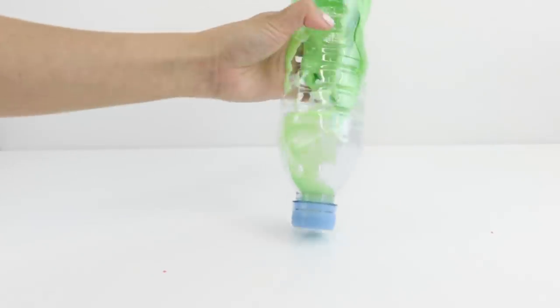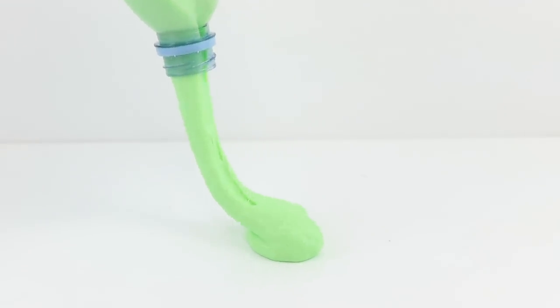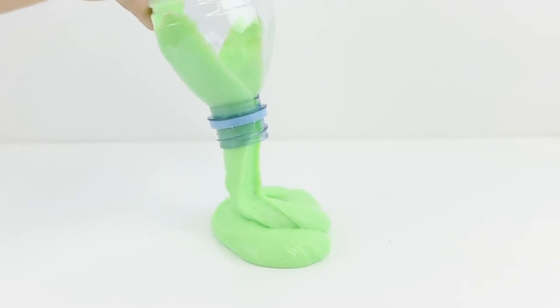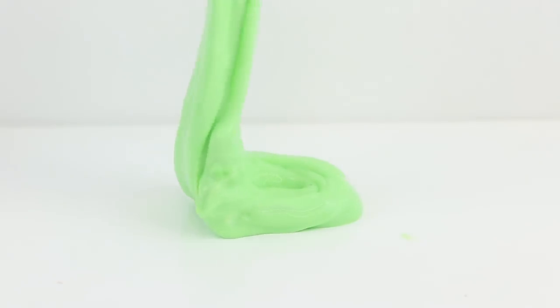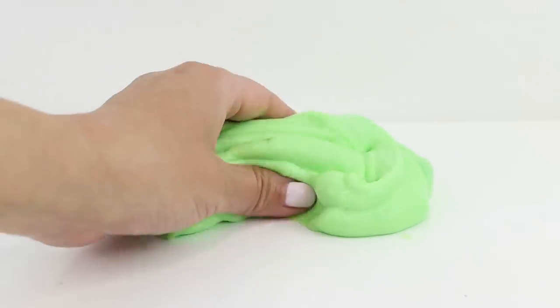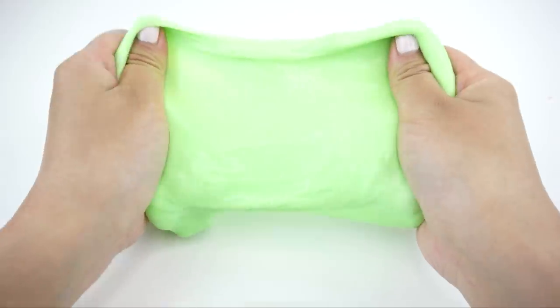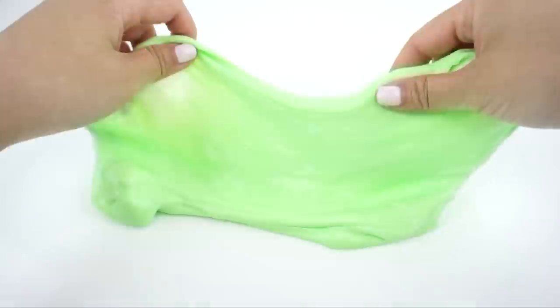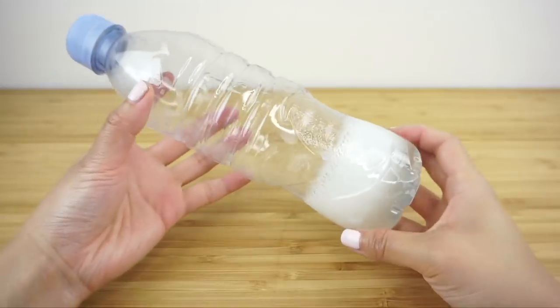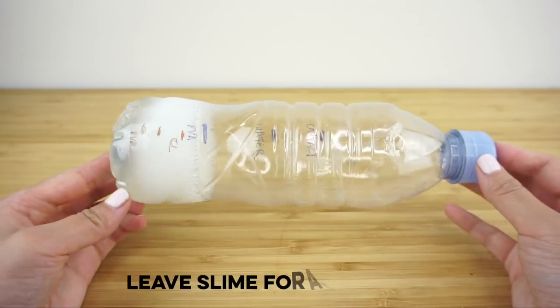The slime should start coming together within 30 to 60 seconds of shaking. You'll notice it starts making a different noise and you'll feel the lump of slime moving around inside the bottle. Another advantage of making slime in a bottle is that you don't have to get your fingers sticky to test whether it's ready. If you can see it forming a perfect ball inside the bottle, then it's definitely good to play with and won't stick to your skin.